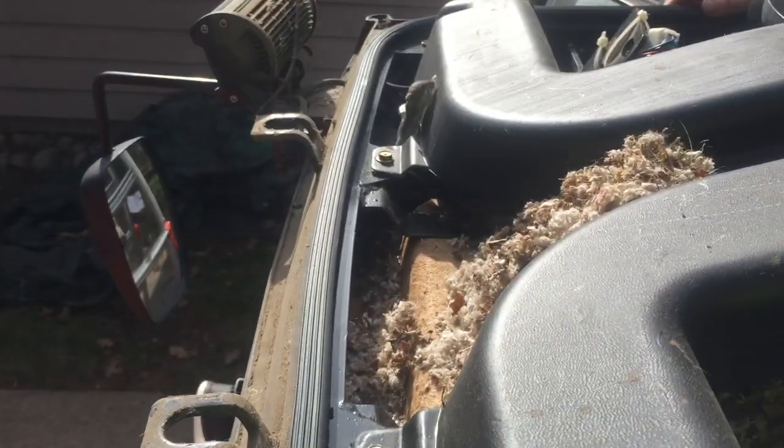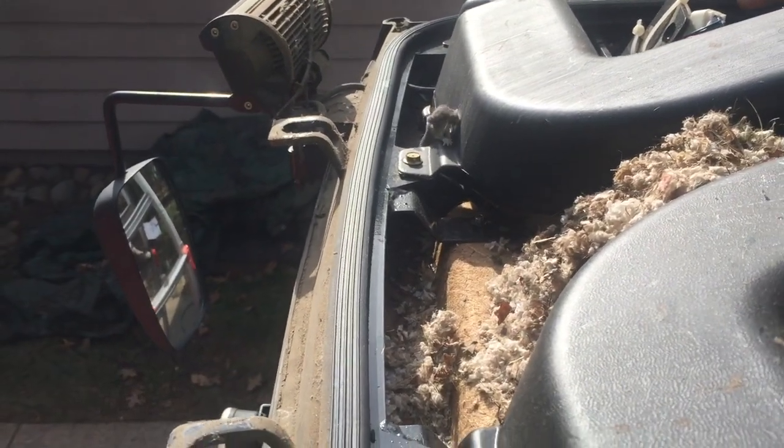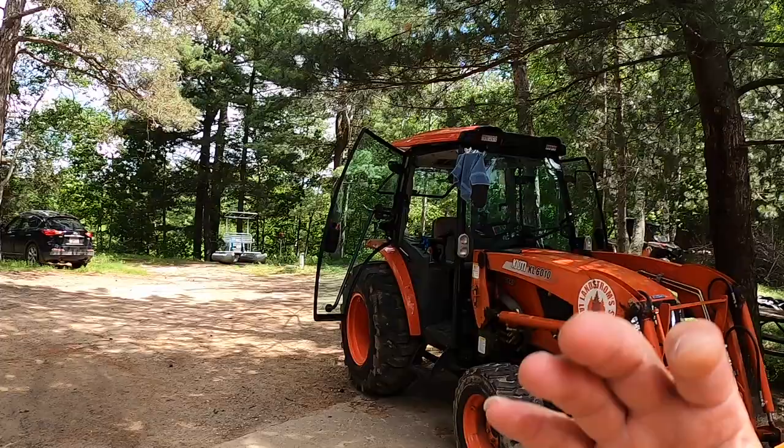Holy smokes. Oh, look at that — a little baby just crawling around. Hey YouTube, Minnesota Eric here. So, just as a little follow-up to the de-lousing and de-mousing of my tractor, came up with another tip.